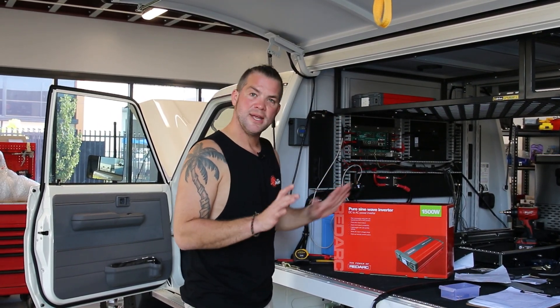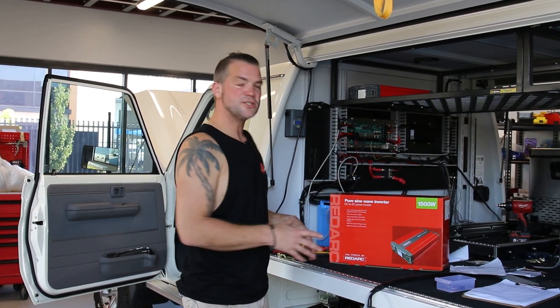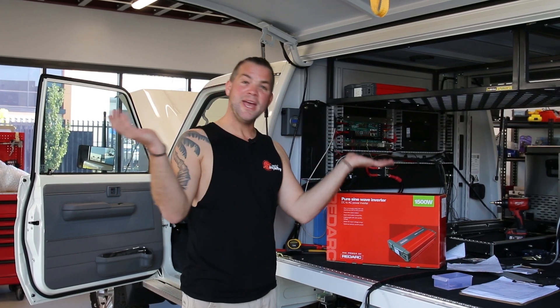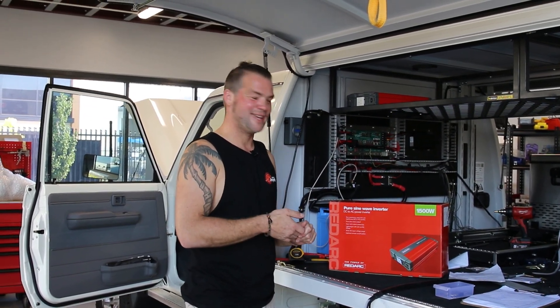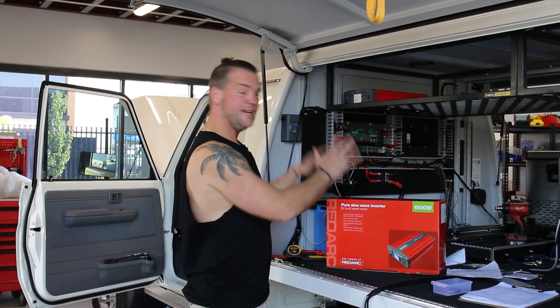So if you want to run a sandwich press, a coffee machine, a small induction cook plate, a hair dryer, or whatever else you might think of — charge your power tools — you need an inverter.